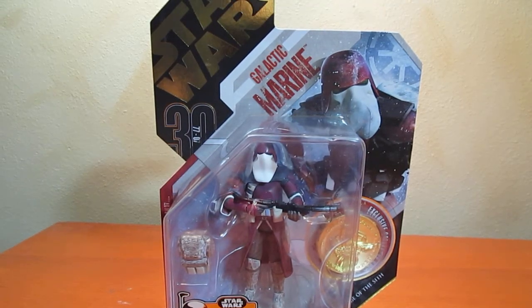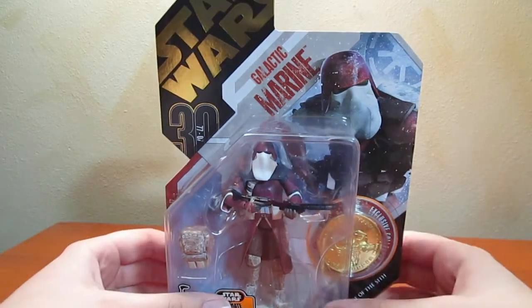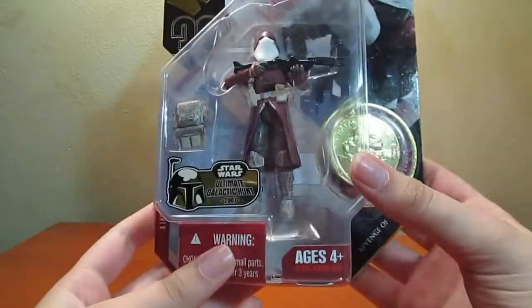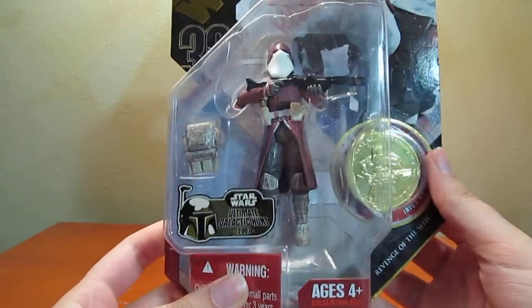Hey everyone! AC19 is here with another Star Wars Clone Trooper review for you. This is of the 30th Anniversary Collection number two, Galactic Marine.